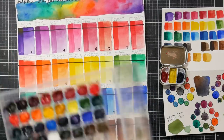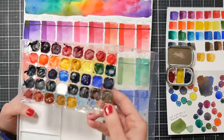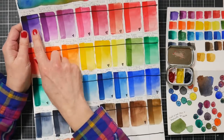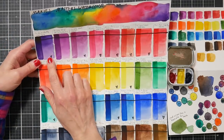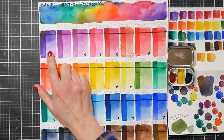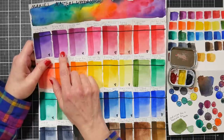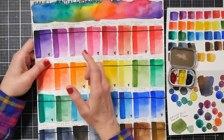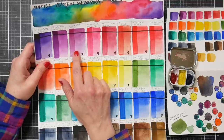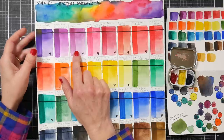I saved the packaging from some markers and used it as a palette — a great reuse. Our first color is Brilliant Purple, also known as dioxazine violet — very similar to Winsor & Newton's dioxazine violet. It's a strong pigment so you don't usually find a weak version, and this is a very beautiful one. Then we have Purple Pale, which is very similar to Winsor & Newton's Mauve.